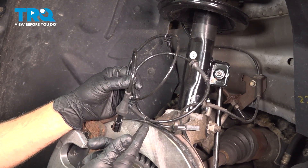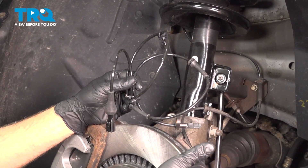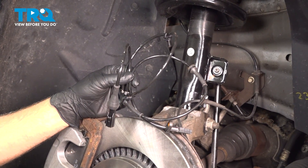In this video, we're going to show you how to replace the driver's side front ABS wire on your Ford 500, located right behind your front wheel. The process for this is the same as the passenger side.